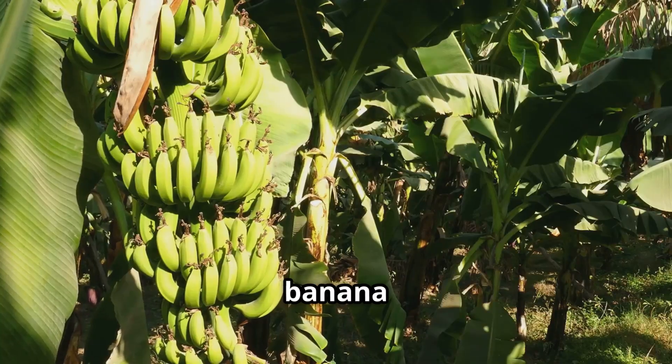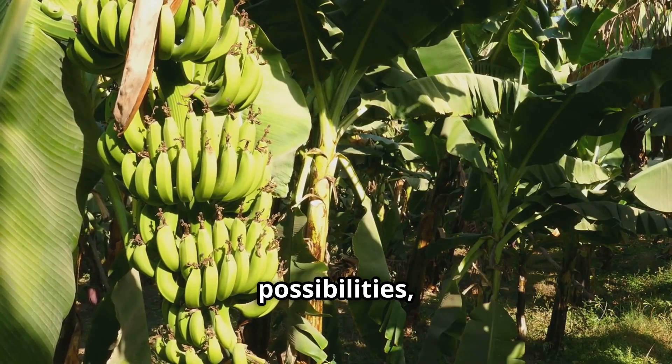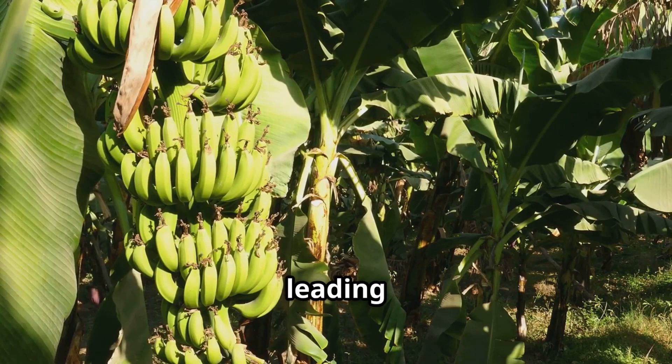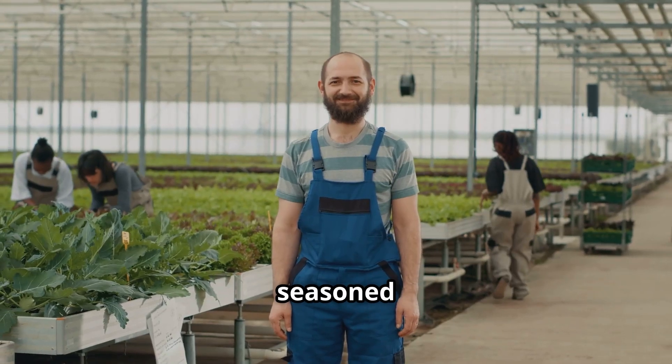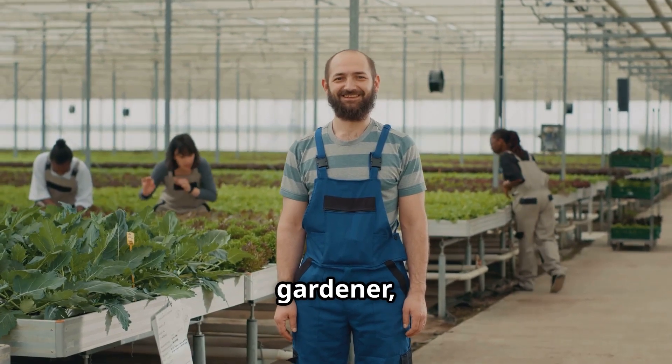The future of banana farming is ripe with possibilities, and greenhouses are leading the way towards a more sustainable and abundant harvest. Whether you are a seasoned farmer or a passionate gardener, consider joining the greenhouse revolution.